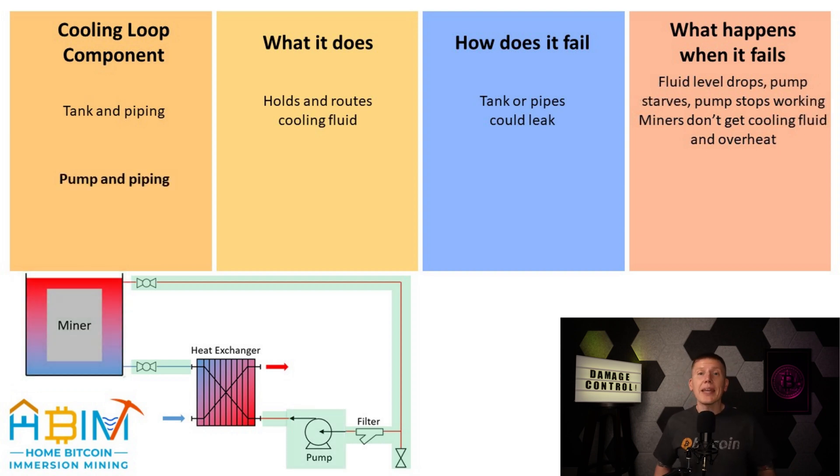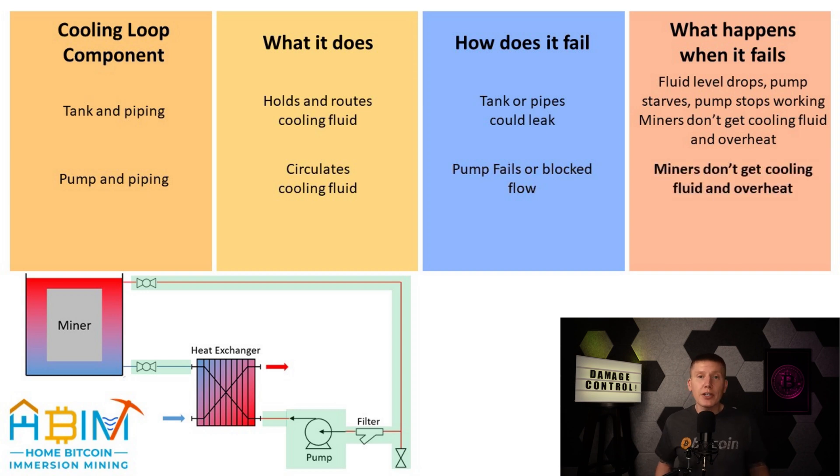Next up is the pump and piping. These circulate the fluid in the miner cooling loop. When it comes to failing, the pump itself could fail due to an interruption of power or just by wearing out over time, and the pipelines could also become obstructed or blocked somehow. And of course, if any of this happens, the outcome is that the fluid will stop circulating, and again, the miners will overheat.